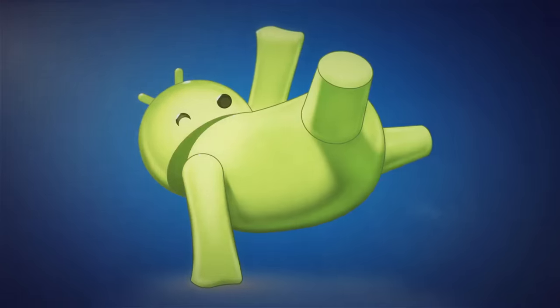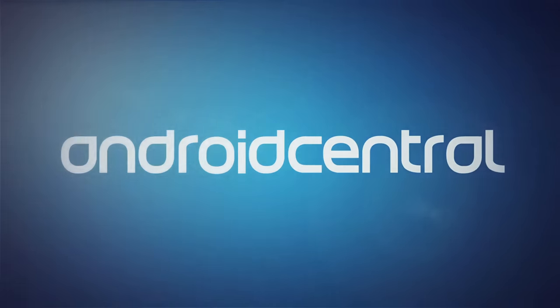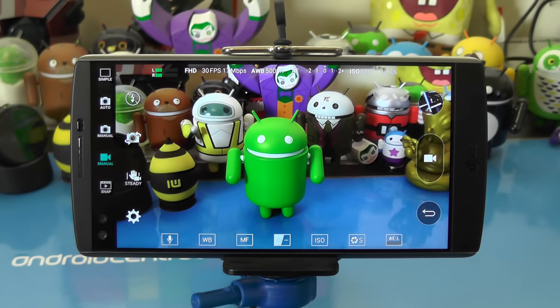Hey everybody, I'm Jerry here from Android Central, and we're going to have a look at the manual video controls on the LG V10. So sit back and say cheese. One of the best things about the LG V10 is its camera, and that includes the video camera, which has a built-in great set of manual controls. That's what we're going to take a few minutes and look at here.